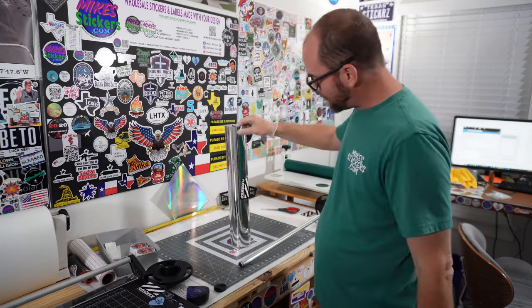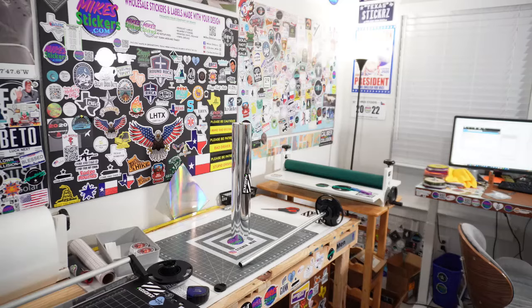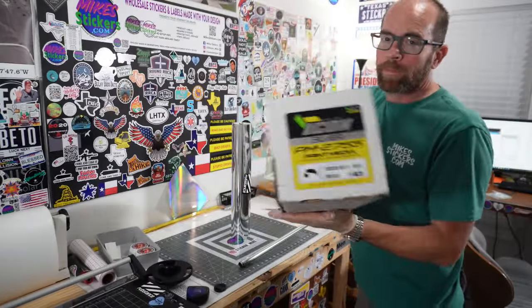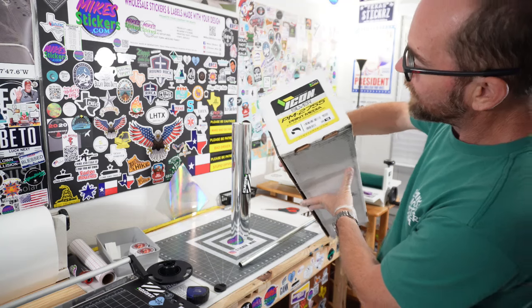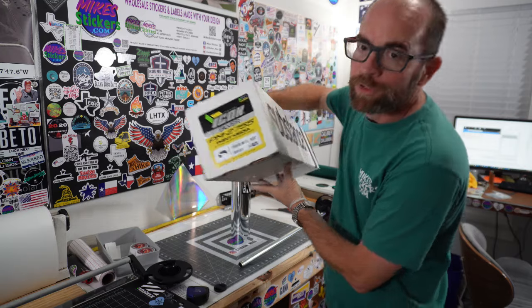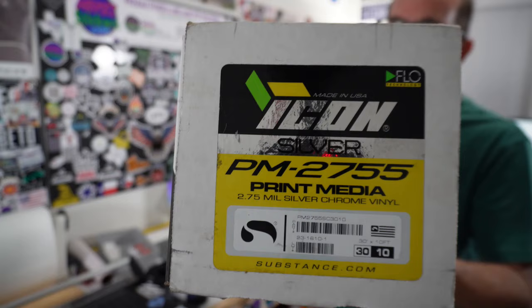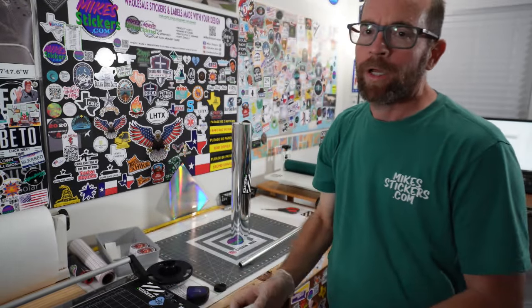Let me get the part number here. It's the same thing that I normally use — it's PM 2755, but this is silver chrome is what they call it. It's still 2.75 mils thick, so you don't have to change your cut settings or anything like that. I'm using gloss laminate instead of normal matte laminate just so it keeps its shine. The matte laminate will still work, but it's going to dull it down and it's not going to look the same.